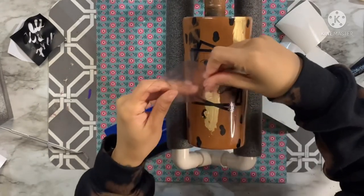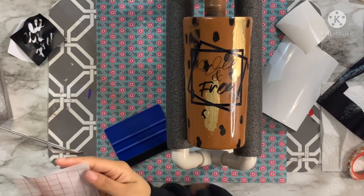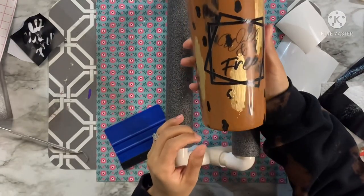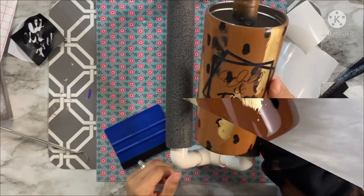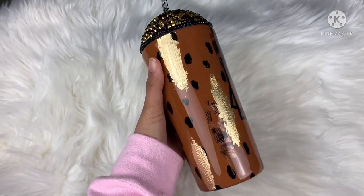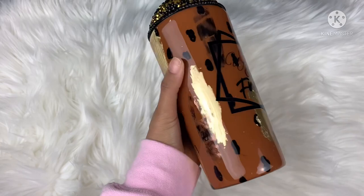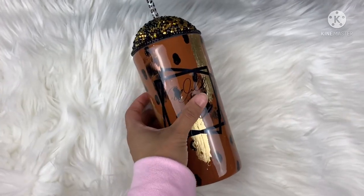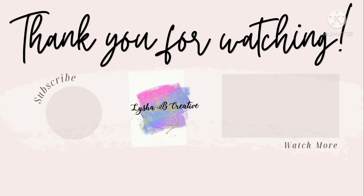We're not doing the lid as part of this tutorial — that will be a separate tutorial on Saturday, so make sure you come back to watch how we finish out this cup. As soon as this was done I put it back on the turner for two final coats of epoxy, and then it's done. Let's go ahead and take a look at the finished result. If you loved today's Wild and Free tumbler tutorial, definitely give this video a like, subscribe, and stop by on Saturday to watch how we conclude with the rhinestone dome lid. See you soon!